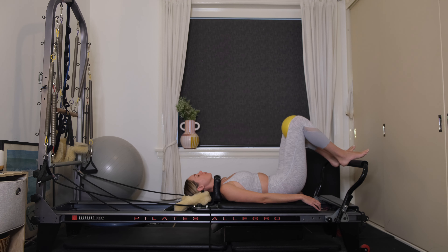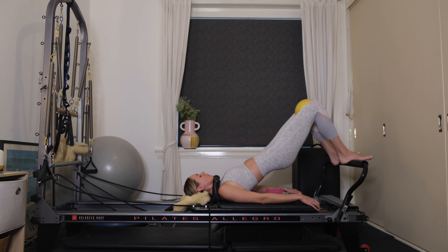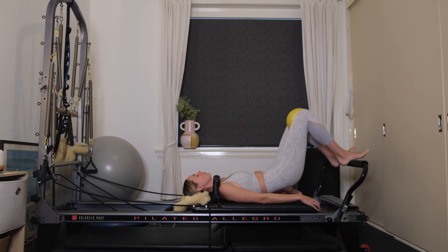Let's repeat that. Exhale, lift the hips up, come into your high bridge. Now let's start to squeeze the chi ball. You've got 8, 7, 6, 5, 4, 3, 2, 1. Lower yourself down.